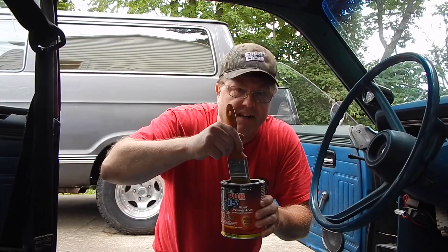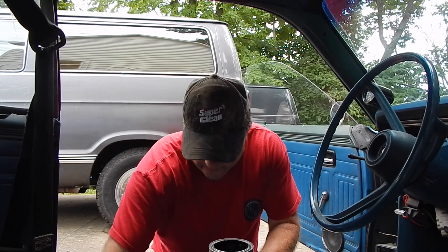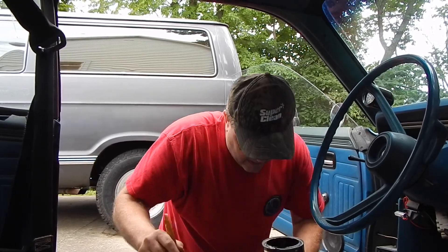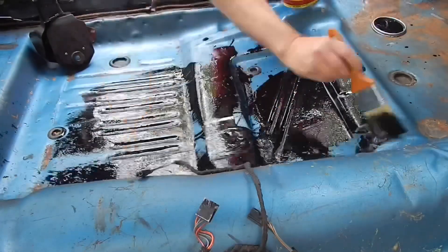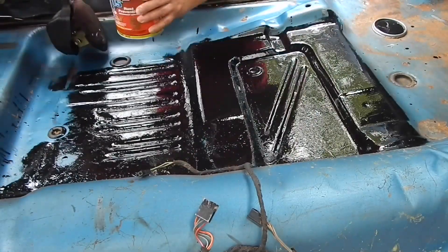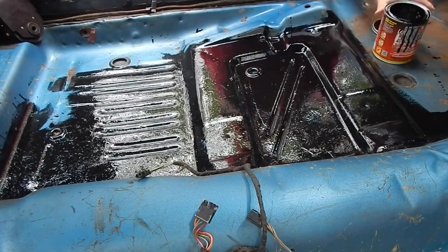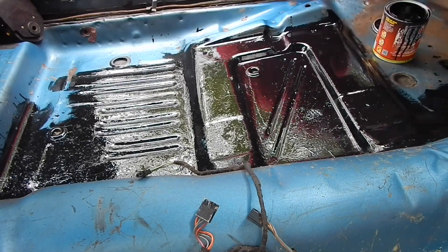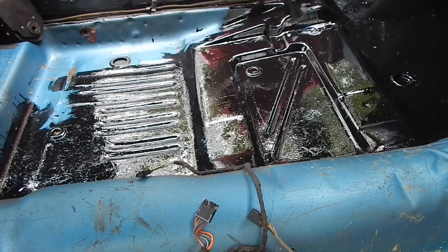And now it's time for the fun part — we get to slop some paint around. It's not overly scientific on this. It's just a matter of slopping it around until it's all covered. I try to get it a little extra thick on the floorboards just for extra protection. If a guy doesn't like the job you're doing, just tell him to come back in a couple of days. All he'll be seeing is the carpet — he won't be seeing what you did. So it probably ain't going to matter anyway.